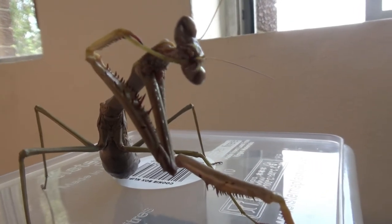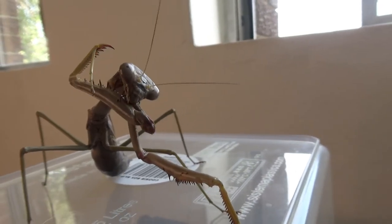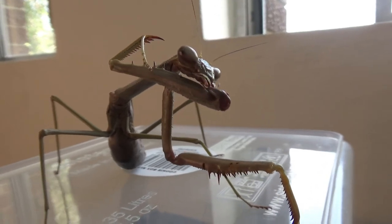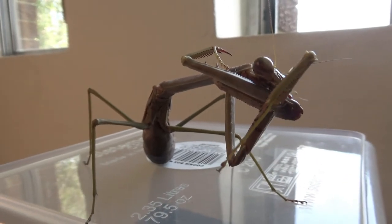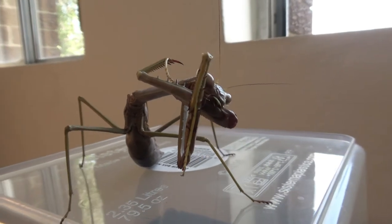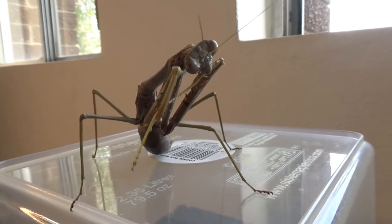I don't know if my camera can pick up on it, but he's actually grooming his little front legs there. And those modified front legs are basically the tools they use to kill their prey. They are an insect, so they have six legs, but the two front legs have actually been modified into these grasping-type arms with little spikes in them. They'll use those to grab a hold of their prey.